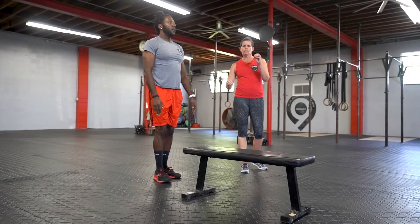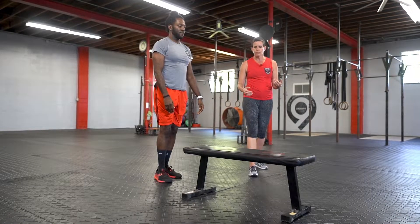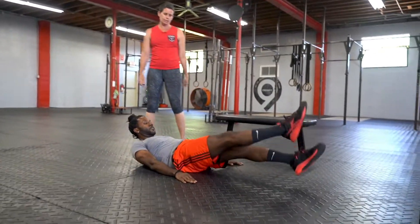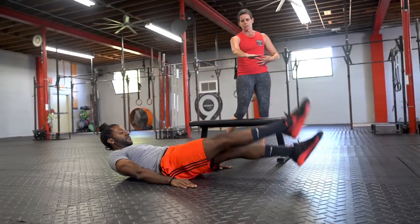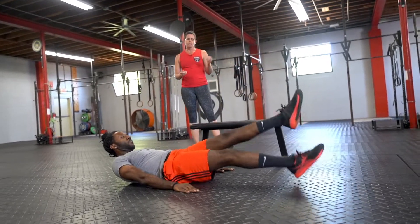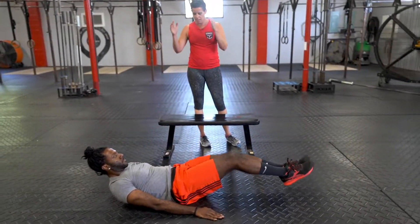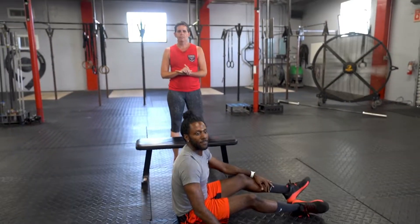Once again 20 seconds of work, 10 seconds of rest, eight rounds, and then we're moving on to our last movement, which is flutter kicks. Byron's going to lie down and just kick his feet like he was in the swimming pool, keeping that core nice and tight. The legs are nice and long — we're trying not to get a bend in the legs if we can help it. If you need to touch your heels you could do that, but ideally we want to keep them up off the floor. It's only 20 seconds, then you get a 10 second rest. Cycle through that eight times and that's your workout of the day.